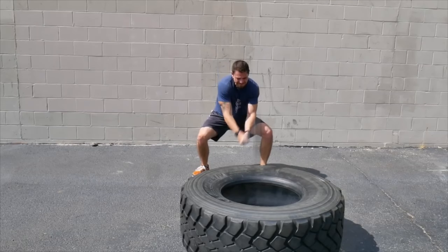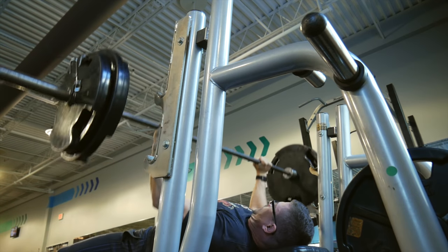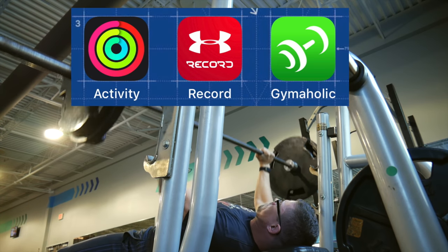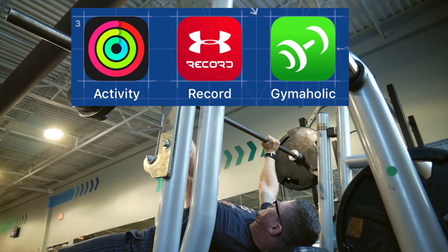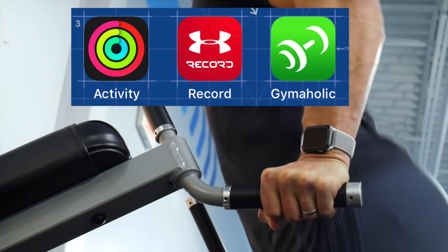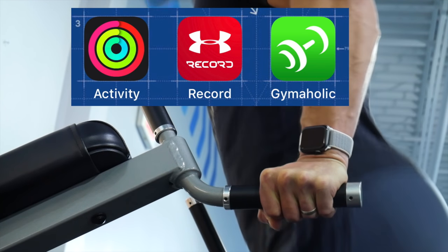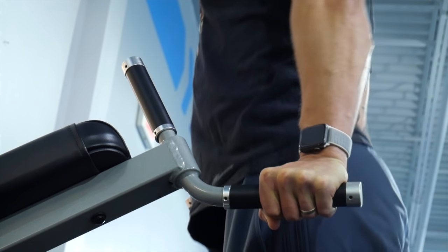So without any further ado, let's go ahead and talk about the three applications that I recommend and use. The first one is the Activity Application — this is just the generic built-in Apple Watch application for recording all activities. Secondly, I like the Under Armour Record Application. And then lastly, I really like the Gymaholic Application. Each of these applications are very different; they each have their own respective strengths and weaknesses, which I'll break down as I describe how each app functions and what they offer.